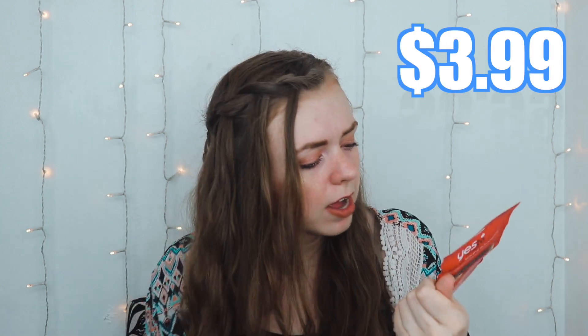A couple months back I found this Yes To Tomatoes clear skin two-step nose kit — it was about three dollars, I'll put the price on screen. It's expensive for one-time use at the drugstore. You could buy a one-time thing for three or four dollars, or you could buy six Bioré strips for around seven dollars. So which one is cheaper but also works better? That's what I wanted to find out.